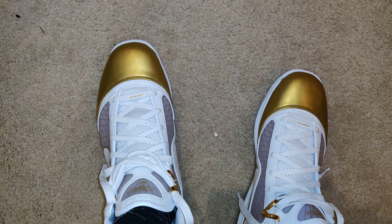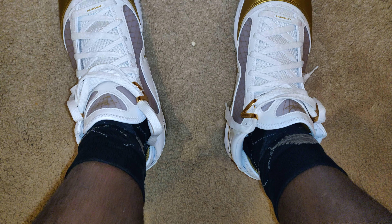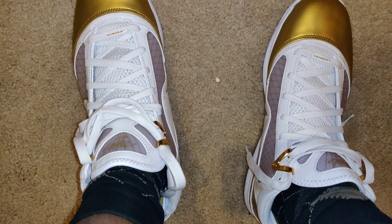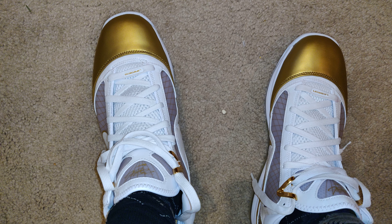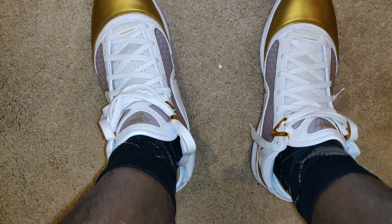Comment in the comment section what you guys think about these wonderful bad boys. And sorry, pardon my ashy legs. But anyway, Don the Shoe Guy, aka Don the Watch Guy, signing off.